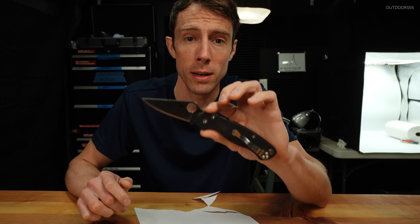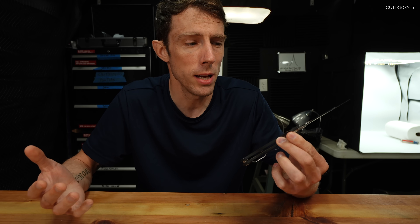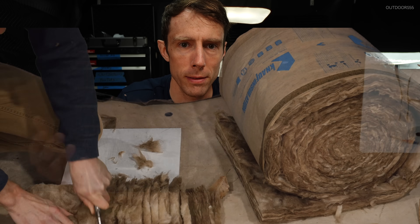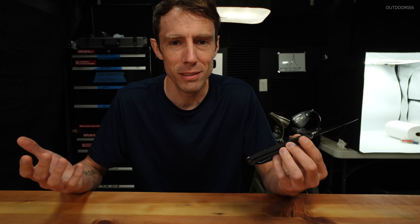What do dull knife edges look like under a microscope? What do slightly dull edges look like, and what do they look like after you strop them back to sharp? Do all materials dull the knife the same way, or do different materials dull a knife differently? Does any of this matter? I don't know, but let's check it out.